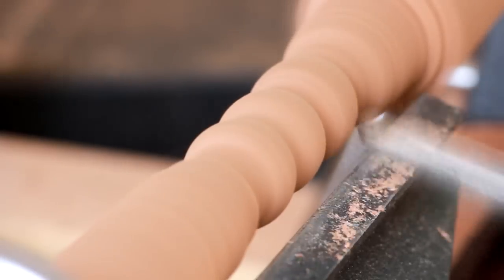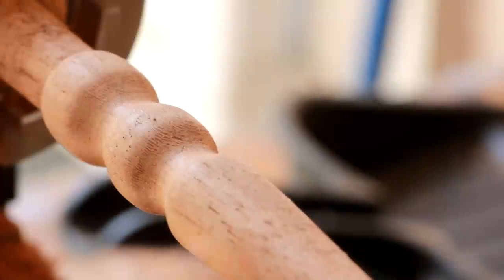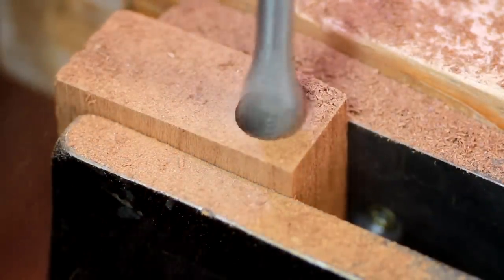I used the lathe and made a curvy shape and a tenon on the end. This basic step I repeated three times, slightly varying up the shapes. Then I drilled a hole in another piece of Ipe and made sure that my tenon fit — and it fit perfectly, measuring 5/8 of an inch.